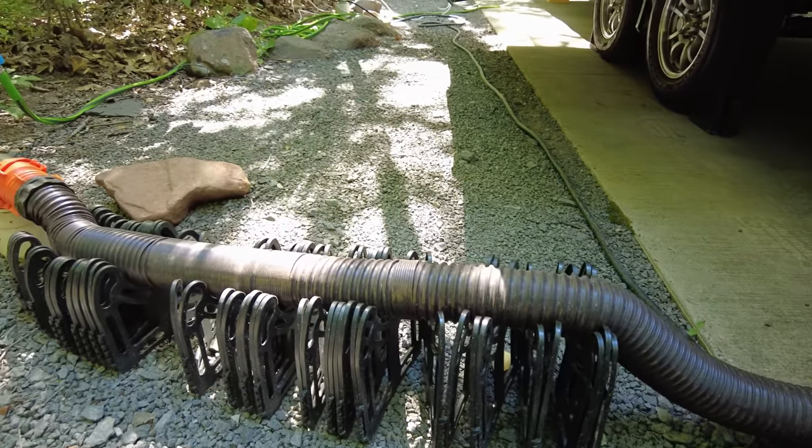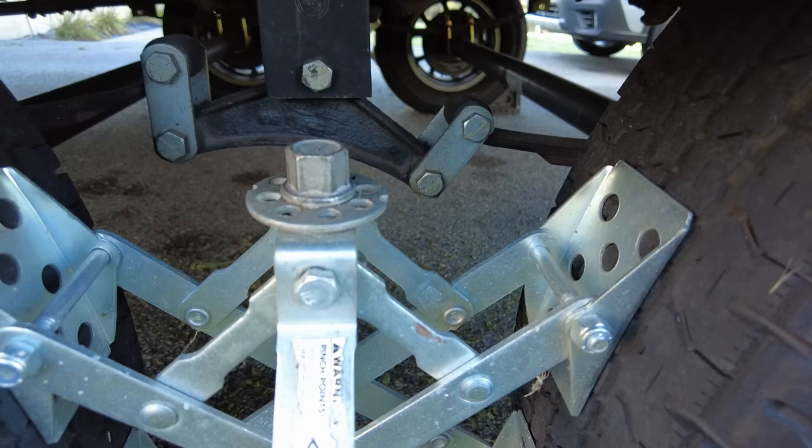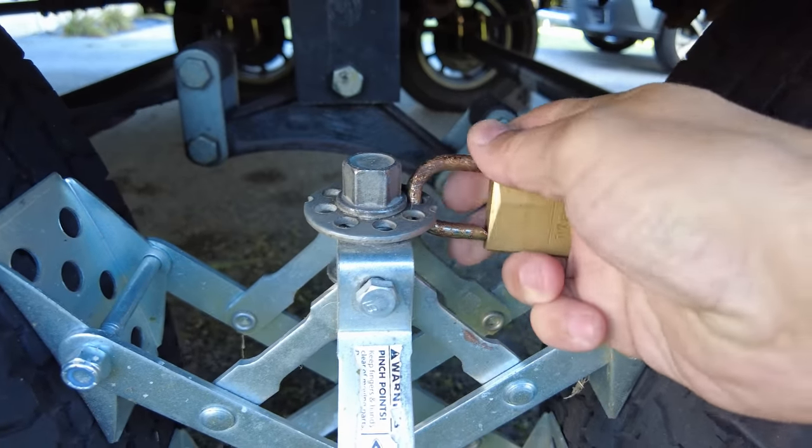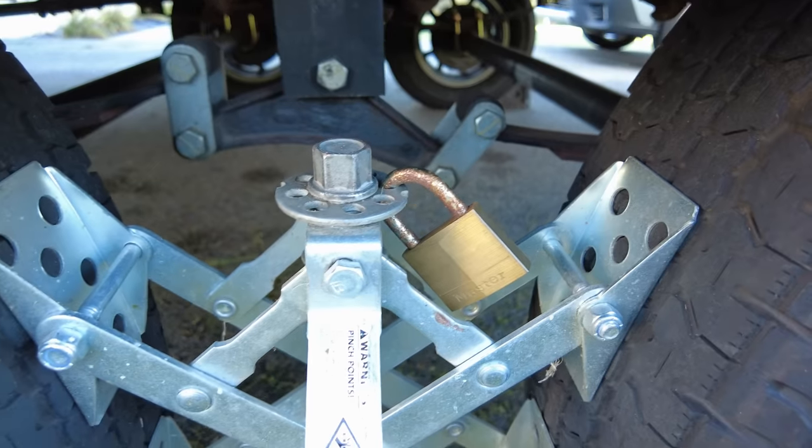There are a lot of ways to secure your RV and your stuff — and that's actually a video we're going to make in the future. In the meantime, did you know that you can put padlocks on your x-chocks? It's an easy way to add a little additional security to your x-chocks and your RV if you're camping in a bad neck of the woods.